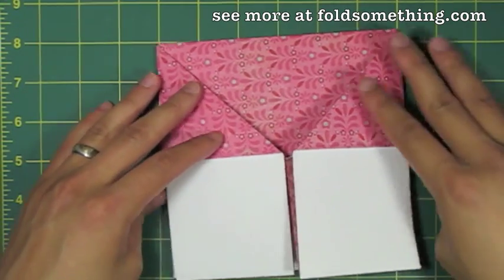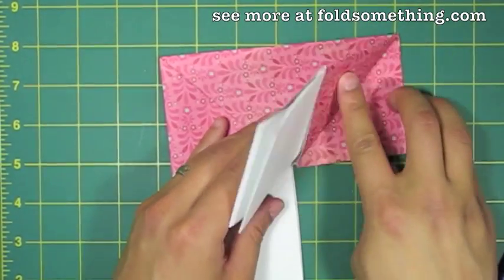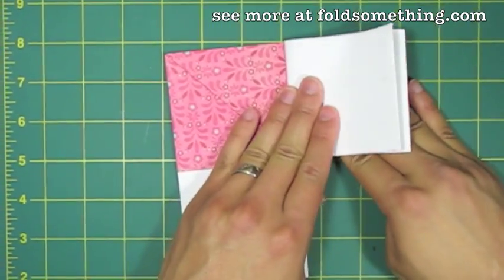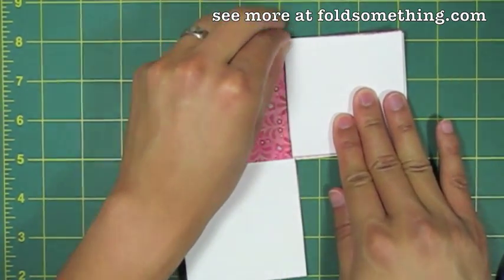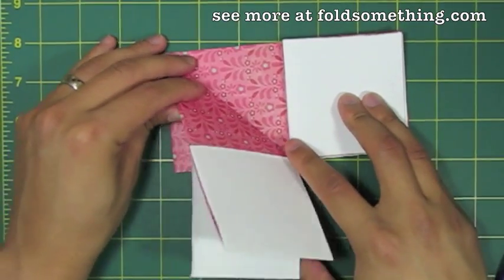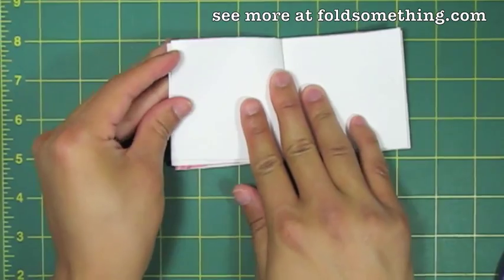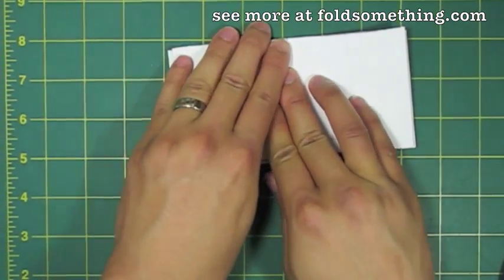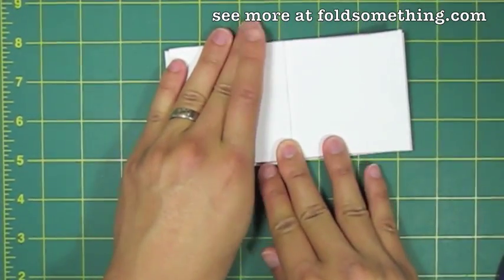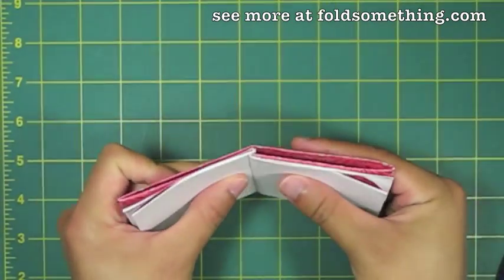We need to put them inside the book. So we're going to take this flap, fold up and then bend backwards on itself to the right. Give that a good crease, and now we'll do the same thing on the other side — fold up and fold backwards on itself, this time to the left. And that's pretty much it. That's our book.